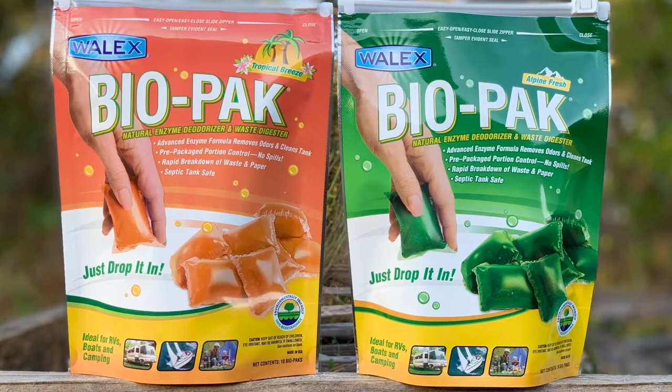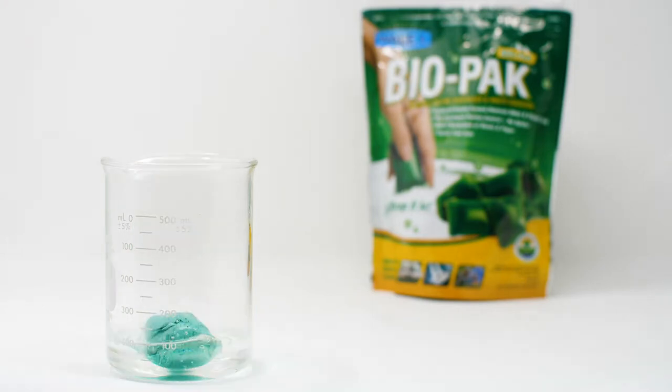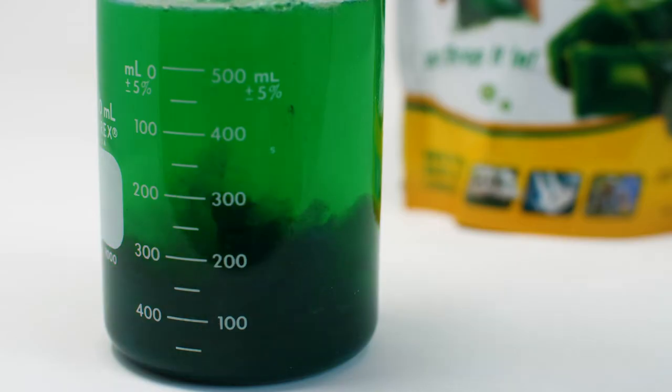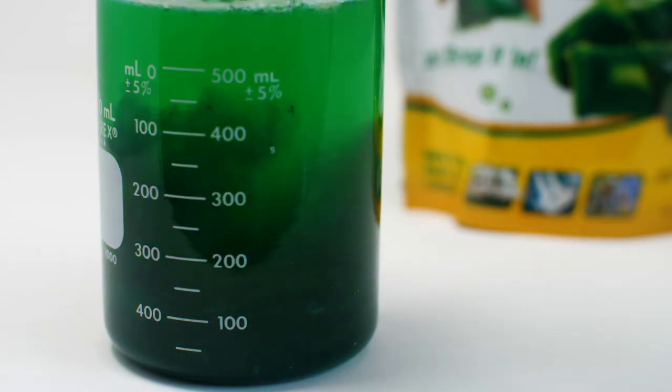Biopack is our simple one-step solution. The Wallax RV Sanitation products all use some enzyme or chemical-based formula that treats odors emitting from your tank by breaking down the waste and bacteria that cause them.